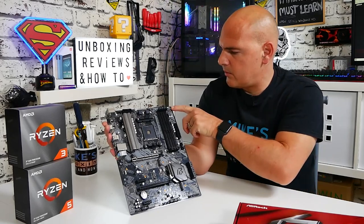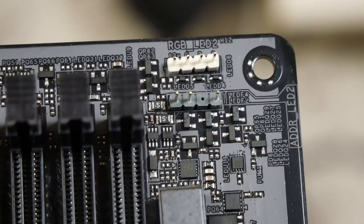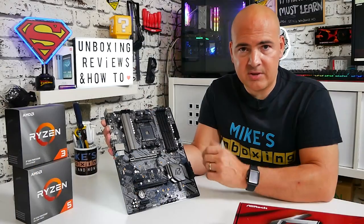Moving further into this top corner, we've got two headers — the white header is for your 12V RGB, and underneath that we've got a connection for the 3-pin 5V addressable RGB. Both of those are usable either from your BIOS or with the Polychrome Sync software.